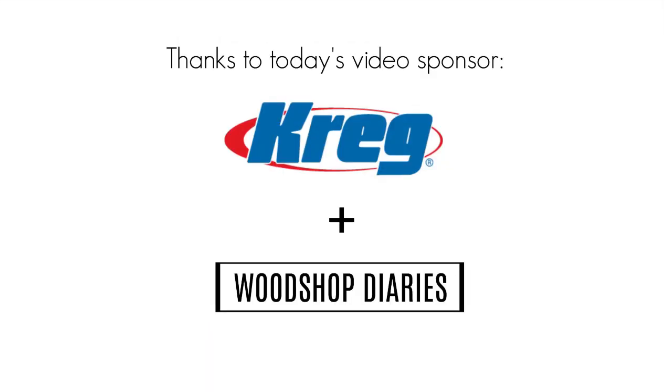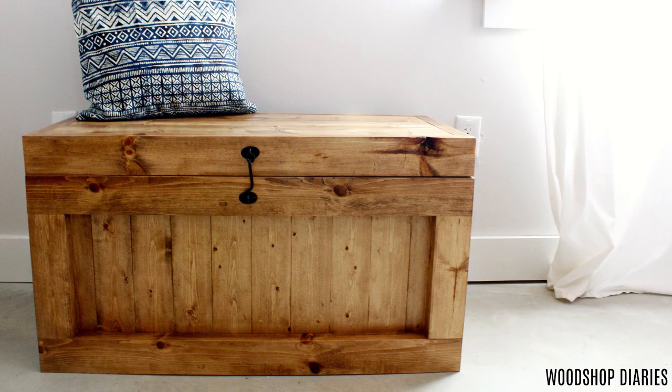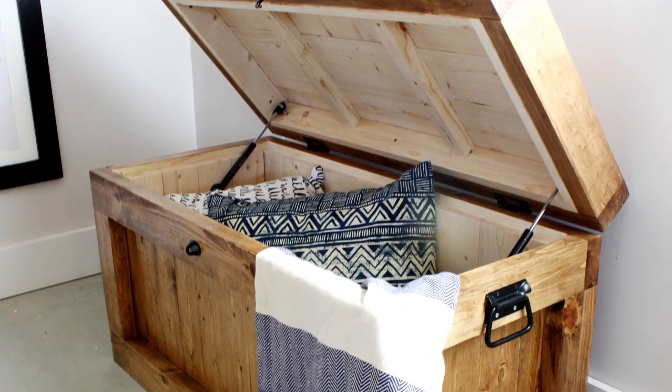This video is sponsored by my friends at Kreg Tool. This hope chest is a fairly simple build and project to tackle. It's not got any fancy add-ons or hidden compartments or anything, but nonetheless it's pretty versatile in its functionality.